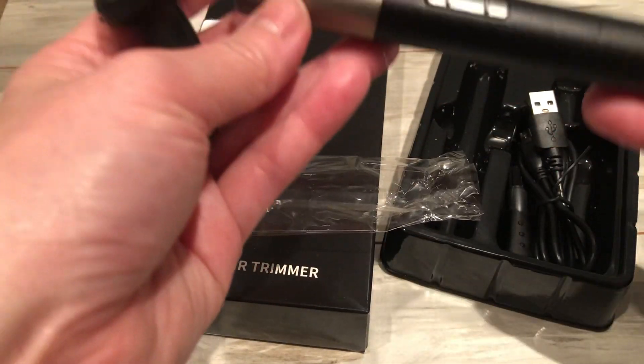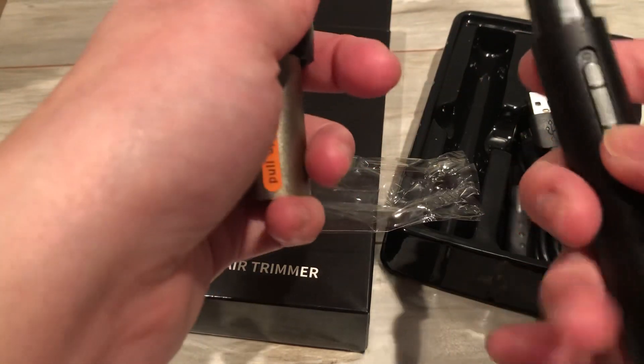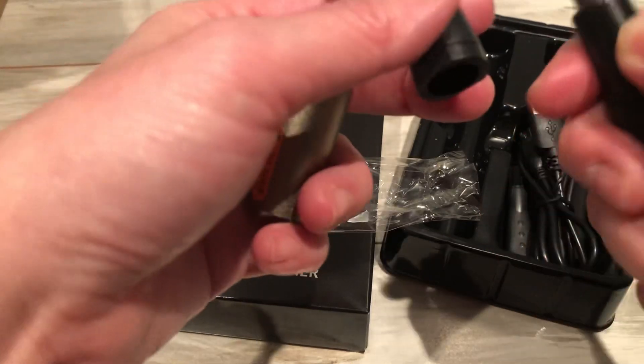It feels really like a heavy, give it a good grip. And then this is the nose one. This is the trimmer. This is how you take it off.